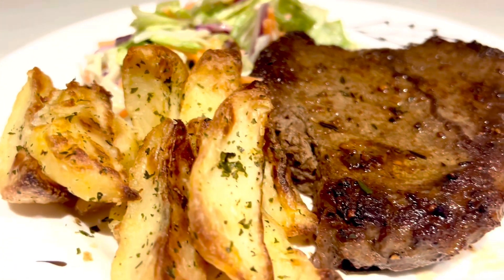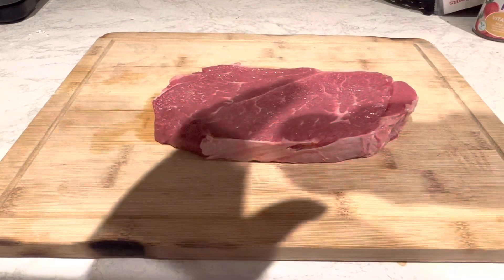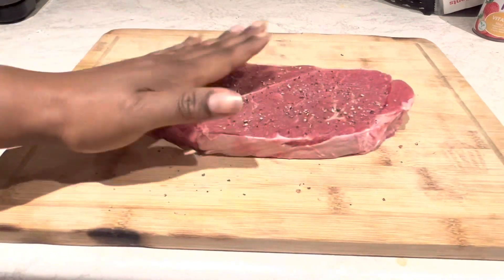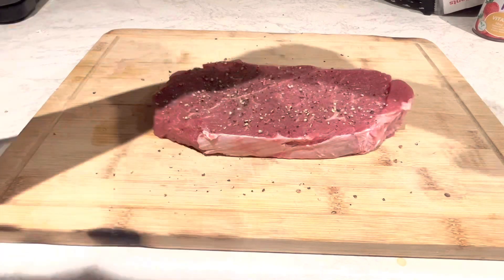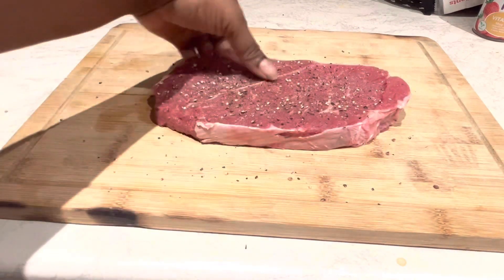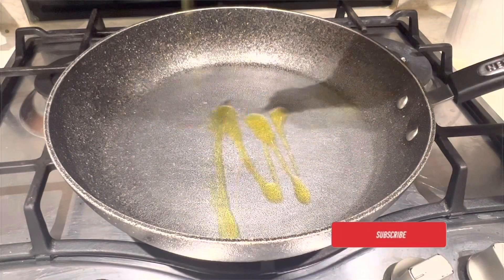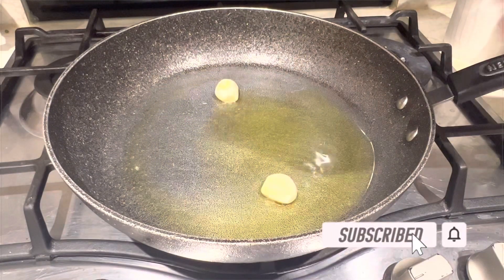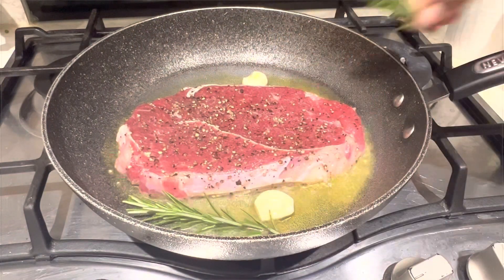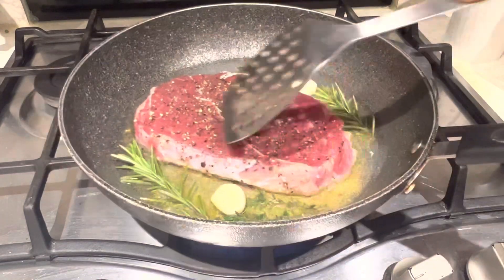First of all, I have my steak. I'm going to add some black peppercorns and also some salt to it. I'm using rapeseed oil — you can use any oil of your choice. I've added some garlic to it to flavor it, and also some fresh rosemary and fresh thyme, just to flavor it.